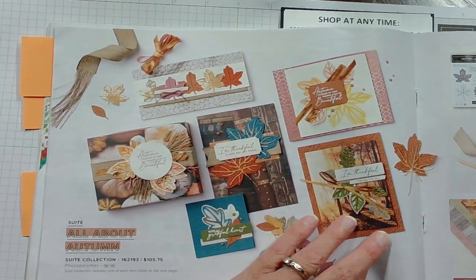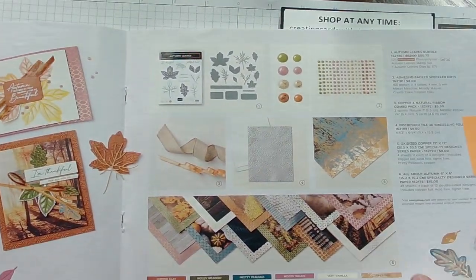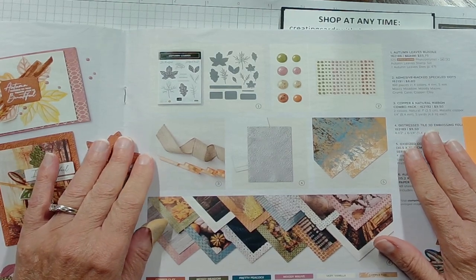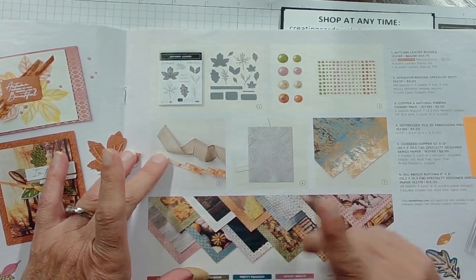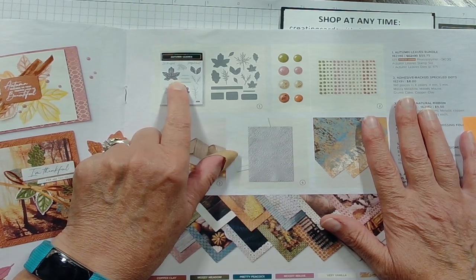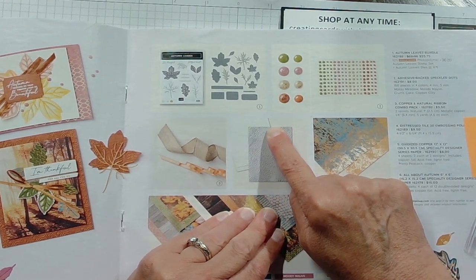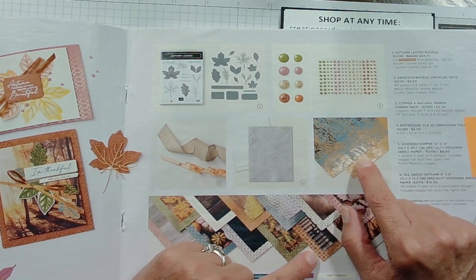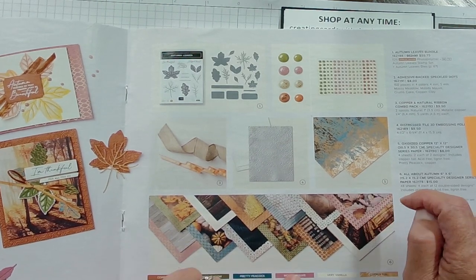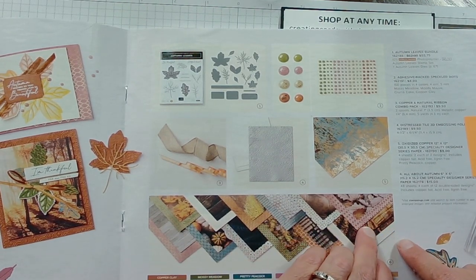Then we have a fall collection called All About Autumn. I love the autumn suites — they're so fun to do. You don't get much of it because autumn lasts from September to November, a very short time, so I love getting involved because you can make some really creative and beautiful things. They have a stamp set called Autumn Leaves with die cuts, its own gems, an embossing folder, and ribbon. There's also an oxidized copper specialty paper, which looks really unique and fun, plus an autumn Designer Series paper.